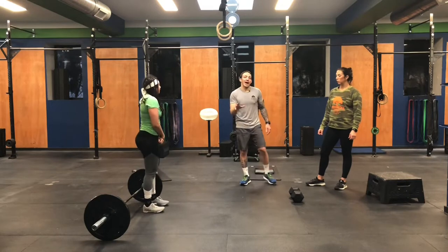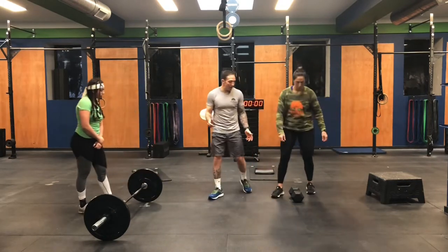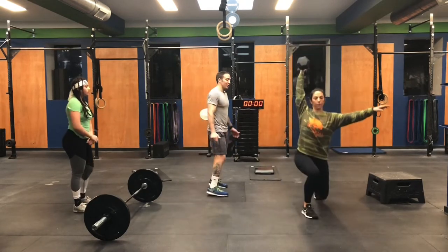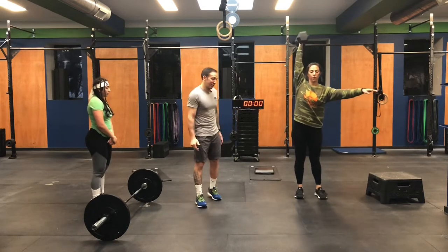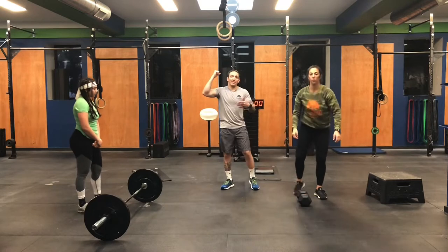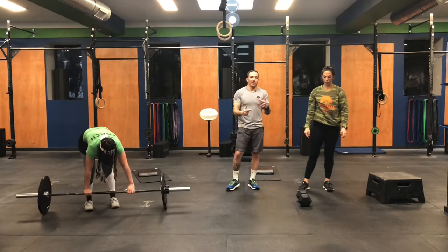The last block is 30, 20, 10 of dumbbell or kettlebell overhead lunges. Marisa is going to bring the dumbbell up overhead and then do a lunge where she alternates the stepping leg every time. You notice that she had the dumbbell locked out — that's really where you have to put a lot of your focus. A nice straight arm punching out, and then she alternates the stepping foot.